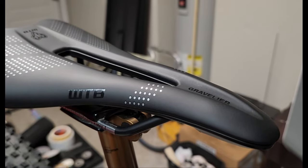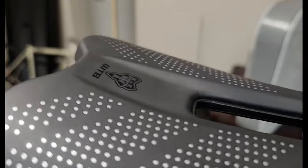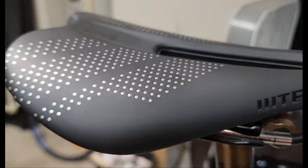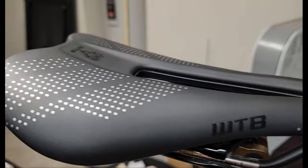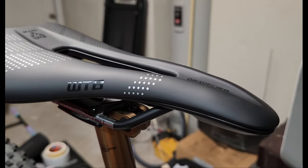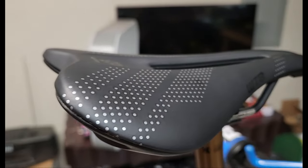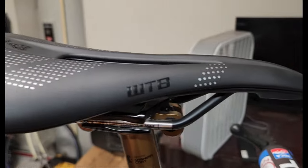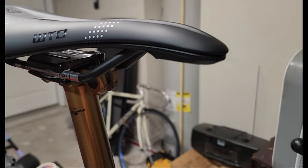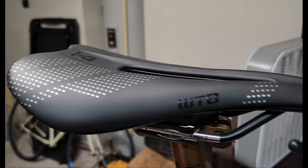In this short video I'm going to review the WTB Gravelier mountain bike slash gravel bike saddle. I bought this saddle about two months ago off Amazon. I believe I paid around $75. I'll put a link down in the description below if you want to check it out. I've done probably around 20 rides on this saddle, the longest one being about four and a half hours, which was a mountain bike slash gravel event.